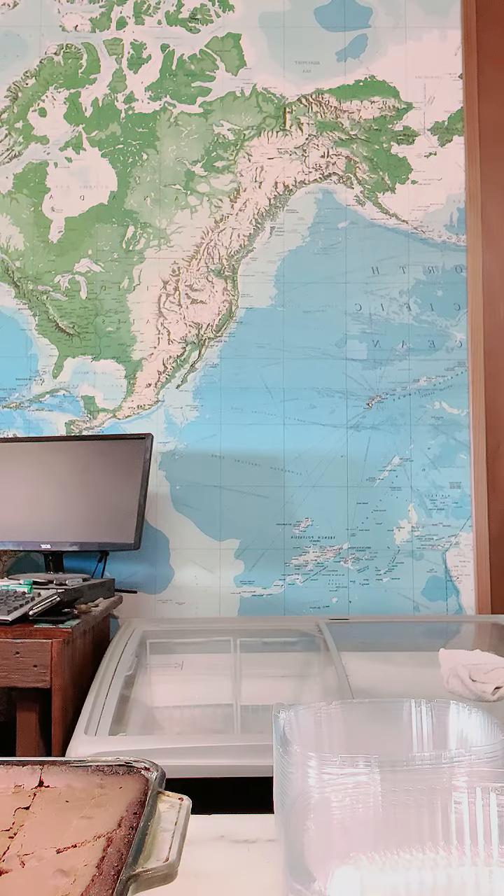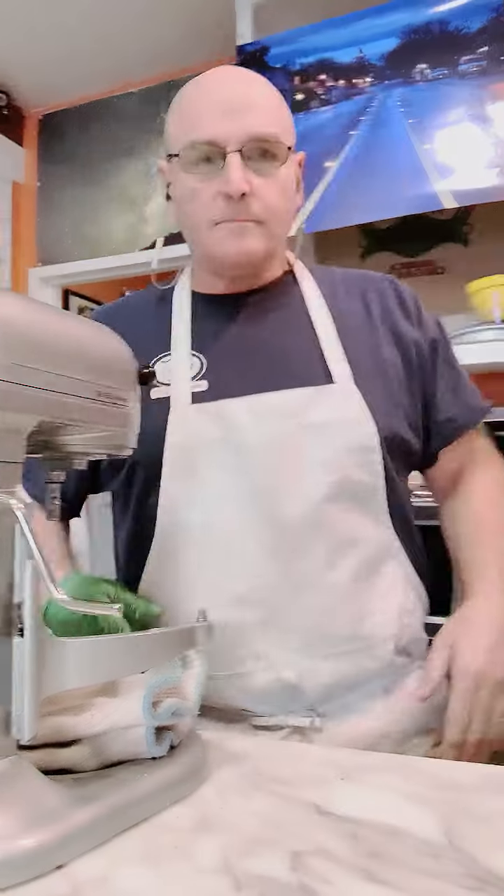So, all right. I set the timer for eight minutes — sometimes I go six, but I'm going to go with eight. And then I'm going to insert the probe. I'm going to set it for 192 degrees, and then I'll show you the results.